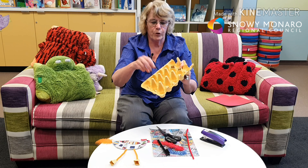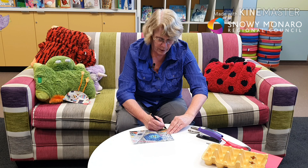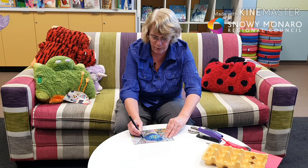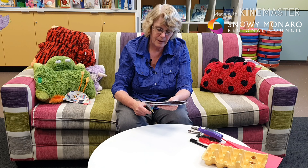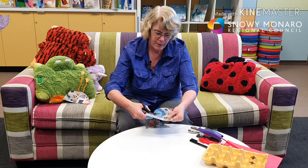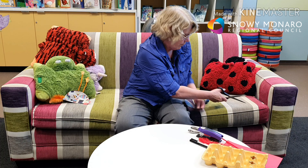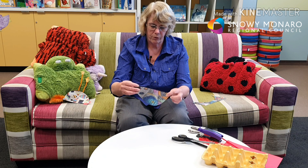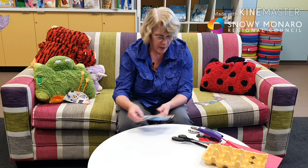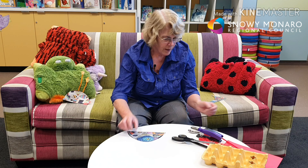First, fold your piece of paper in half, then draw a kind of loose half circle on it, just making sure it goes up to the other side. Then cut that out, just around the black texter, so you've got two sides. You can choose whichever side looks the best.